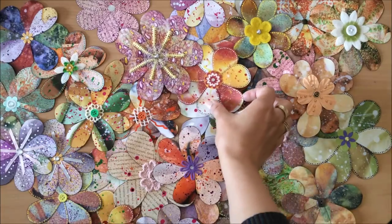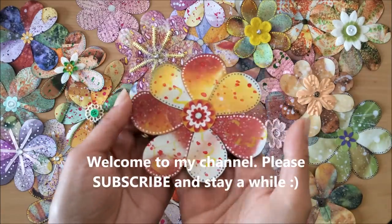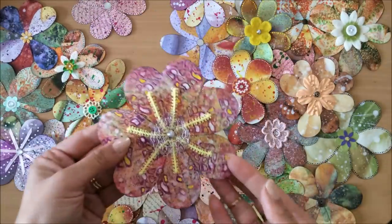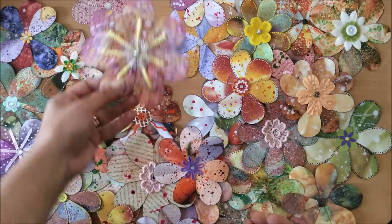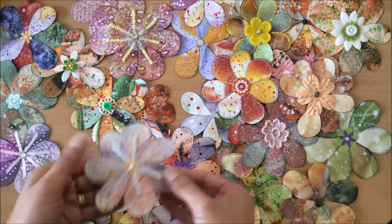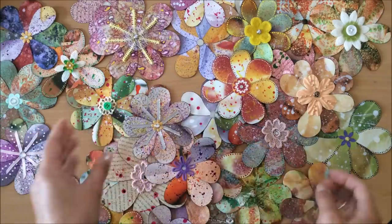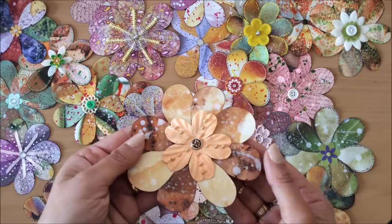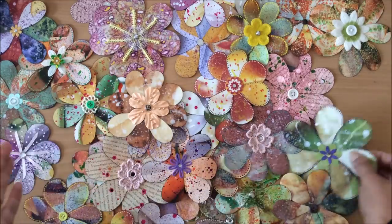Hello everyone, it's Natasha from Treasure Books. In my last junk journal with me video, I showed you guys a little box of flowers, and there was an overwhelming number of you who said you would like to see a tutorial on how I make them. So that's what we're going to do today.